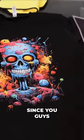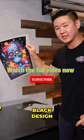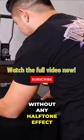As a bonus, since you guys have watched to this point, I'm going to show you guys what happens when you press this black design onto this black shirt without any halftone effect.